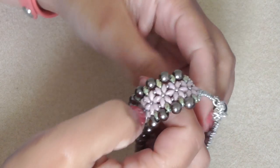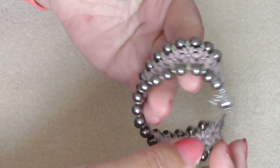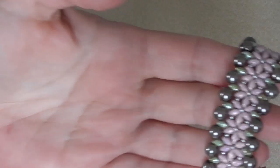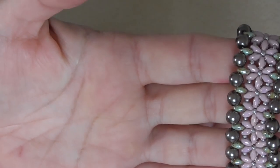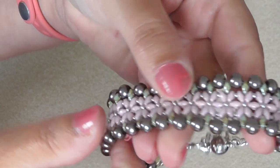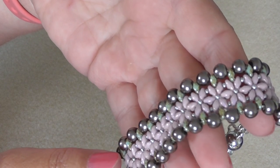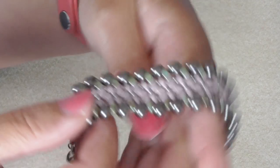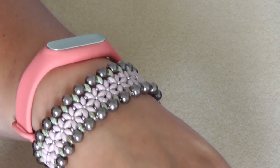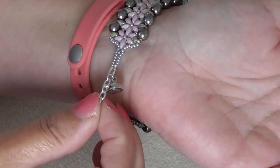I can't remember who designed this one — it might be Kelly's from Off the Beaded Path. It's got super duo flowers down the middle and then big beads. I want to remake this — I'm not quite happy with how big these beads are on the outside, but that's what the design called for. Again, it has a magnetic clasp and looks really good on. I've put a bit of a safety chain on so it doesn't slide off.